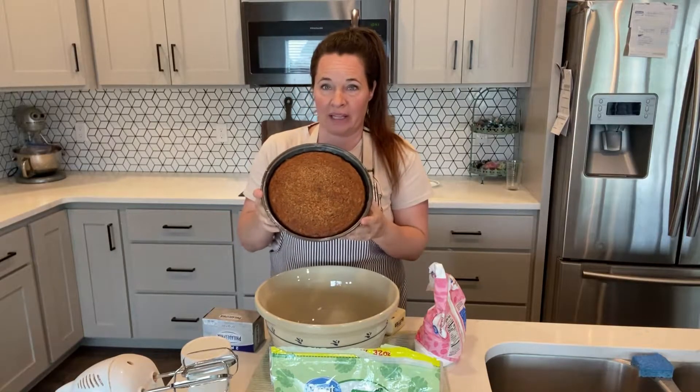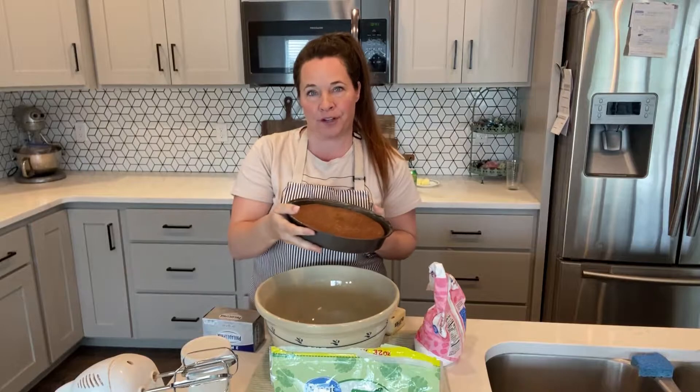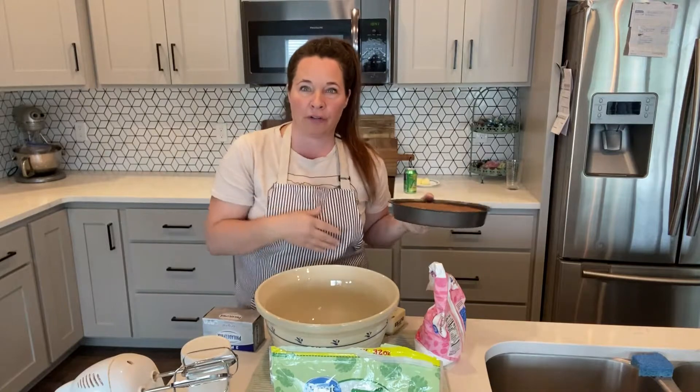The einkorn sourdough cake only took 35 minutes to bake. I took them out of the oven and put them in the freezer because they're easier to frost if they're stiff. So these are in the freezer while we make our frosting.